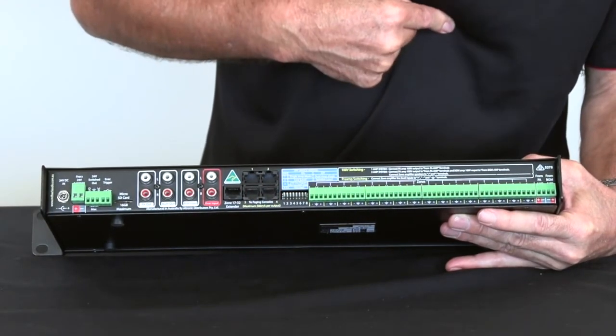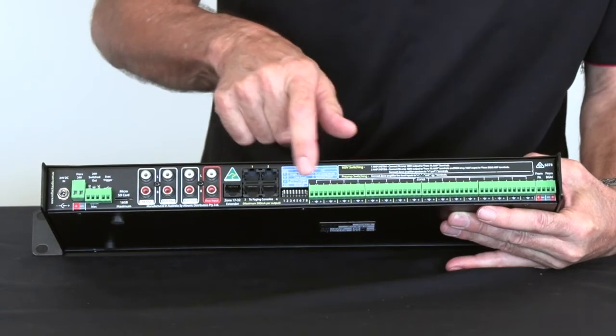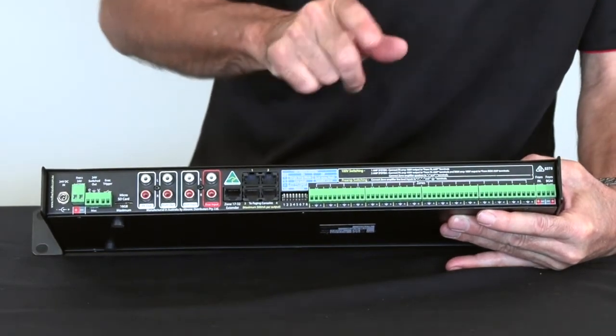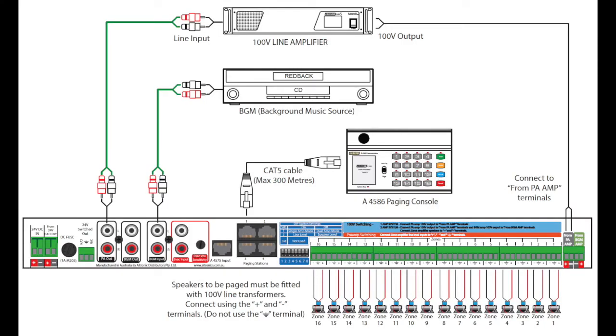Here are the RJ45 connections for the control microphones — you can have up to four of those. And these are all the zone lines; you can have up to 16 lines. This unit will operate on 100-volt line switching or line-level switching, so you can have individual amplifiers in the zones and it will switch to the amplifiers as you select.